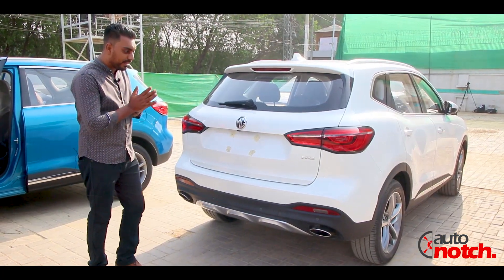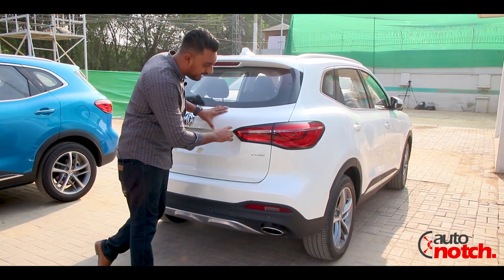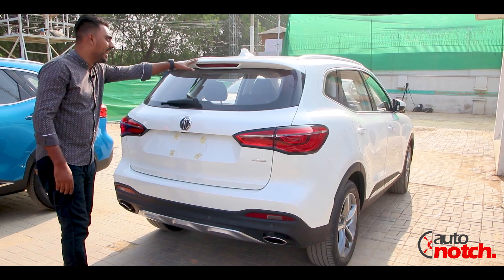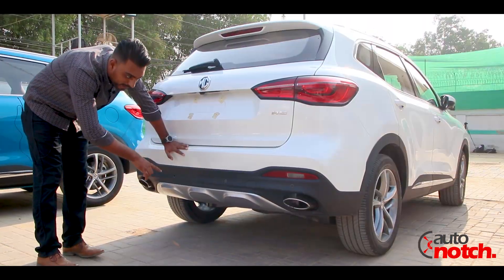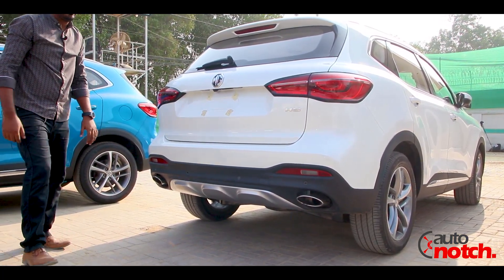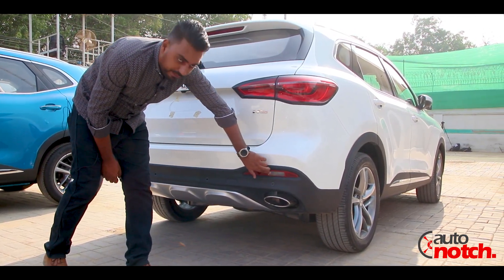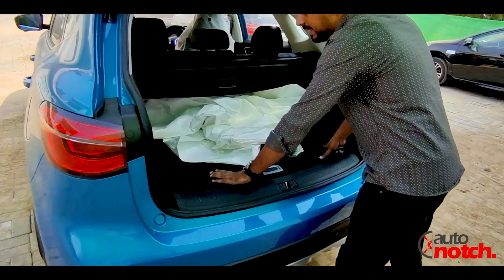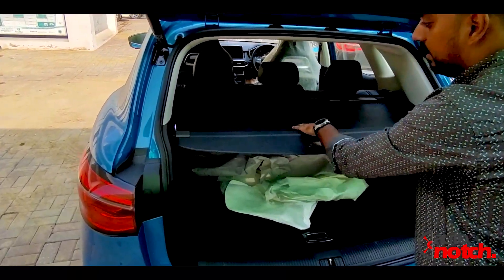Moving on to the back profile, the HS and MG badging are very prominent. The rear lamps have running indicators and are complete LED. There is a high-mounted stop lamp. Under the bumper, there are parking sensors and a diffuser. Two silencers look very cool, reflectors are present, and we have two reverse lamps here.